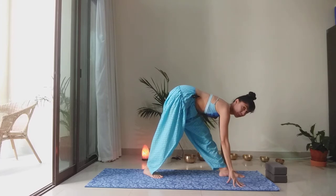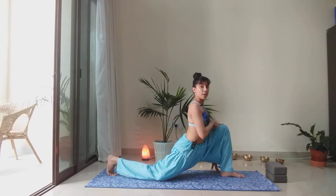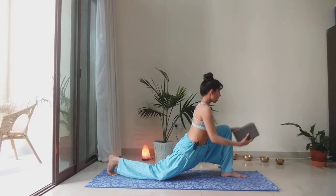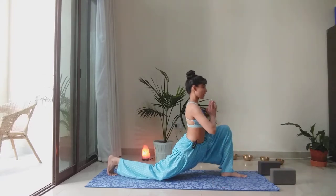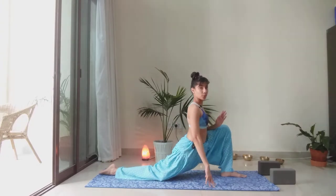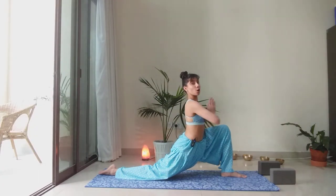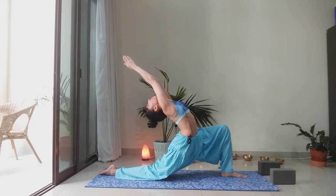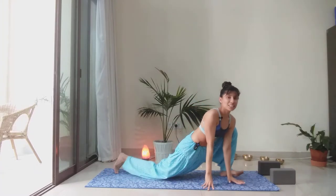Bring the hands down to frame your foot and step the right foot back. Drop that back knee and open up through the chest — the left knee is right over the left ankle. If you need a little lift, feel free to use blocks under the hands. Stay here for a couple of breaths. Another option is to bring the hands to heart center. For the back foot, you can either keep the toes tucked or untucked — see what feels better for your knee. If you have your hands in front of your chest, another option is to reach the arms up and maybe even lift the heart and arch.